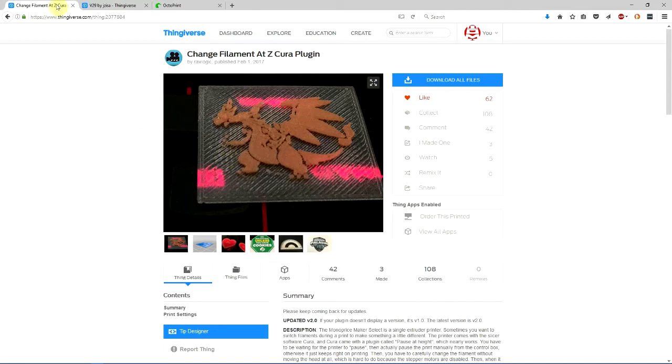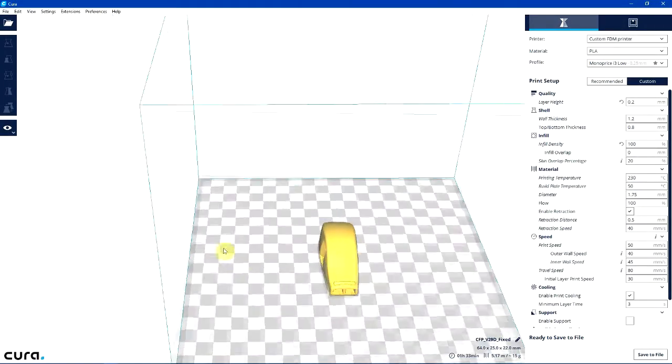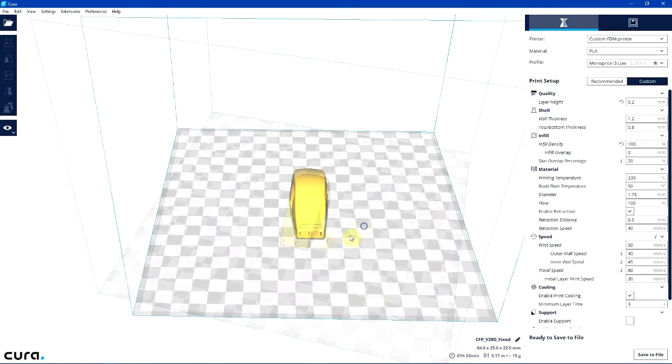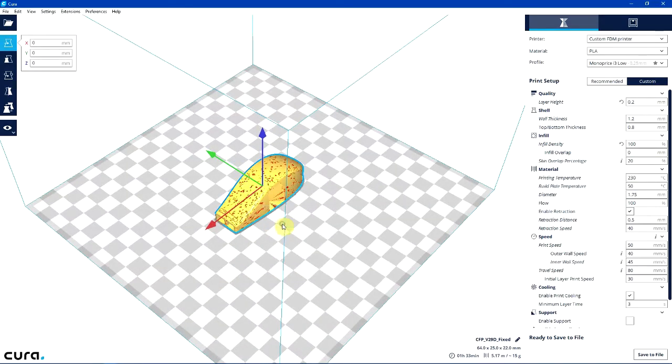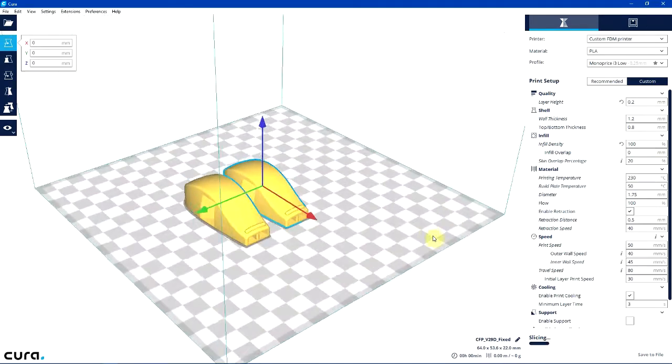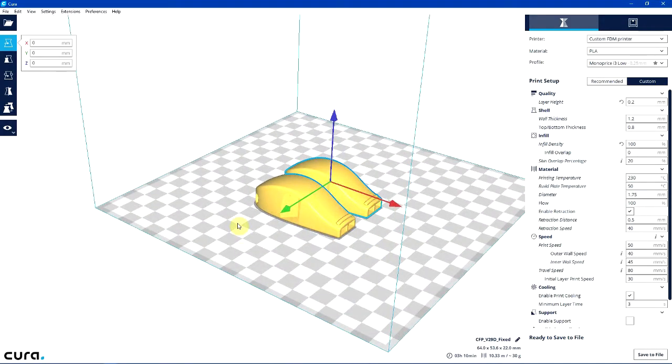So, got your extension, got your model — into Cura we go. I've loaded the model and I could duplicate it — maybe I need two whistles. Now in order to do the stops, let's say I want to make the bottom of the whistle red, the middle white, and the top black, just so it's easy to see in any setting. That means I'll be doing two stops.